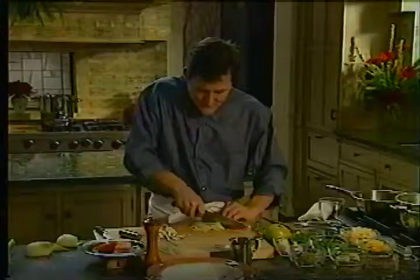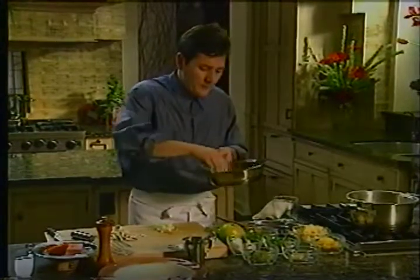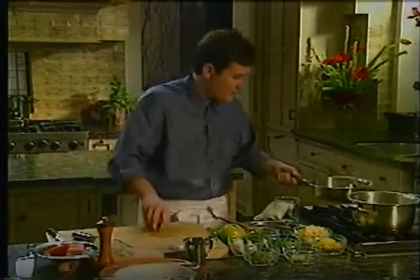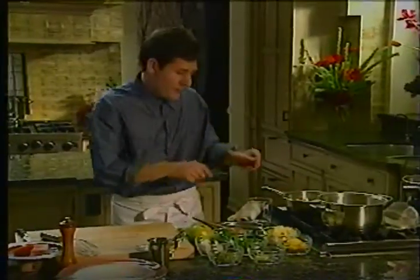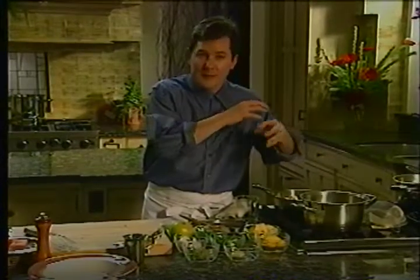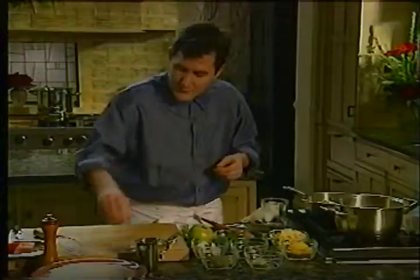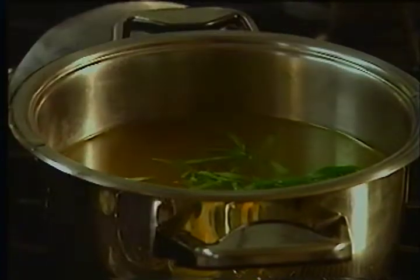I'm going to sauté the fennel and the mushrooms together. I've got my sauté pan on, just a pinch of butter. I'm going to add my fennel and my mushrooms and let this go for a moment. In the meantime, I can work on flavoring my broth — let me get that right up to temperature. Since I've got the fennel, I want to reintroduce that anise flavor, that very delicate anise perfume. A great way to do that is by adding some tarragon — it will begin to release its volatile oil and give off that beautiful flavor. We'll add some salt and a twist of pepper.